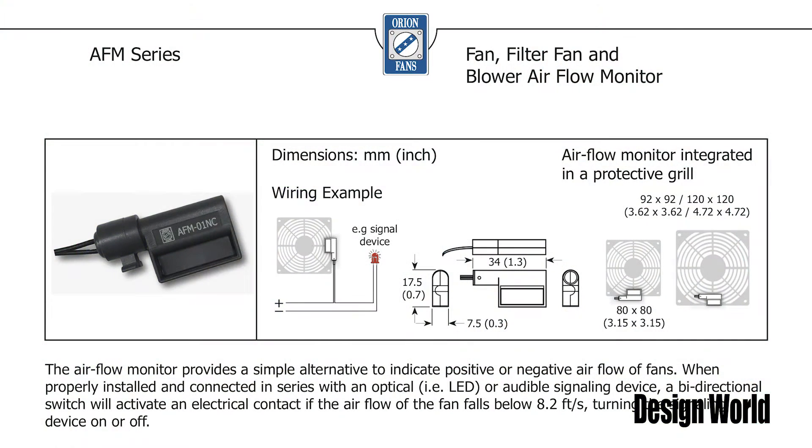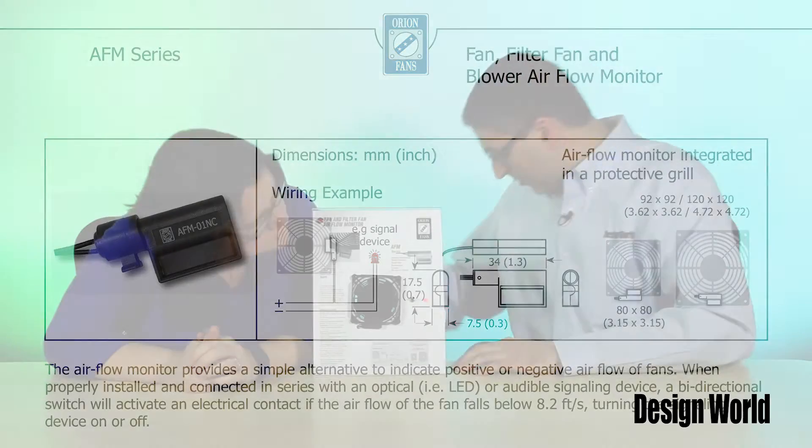So Myles, how does it work? The small AFM module operates with an optical LED or audible alarm when airflow falls below 8.2 feet per second, due to fan filter clogs or foreign objects coming into contact with the fan blade.